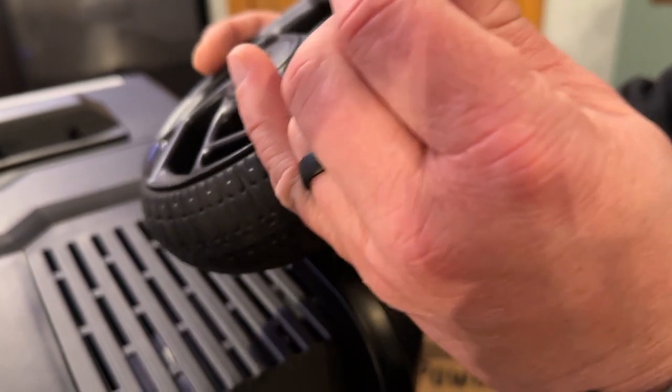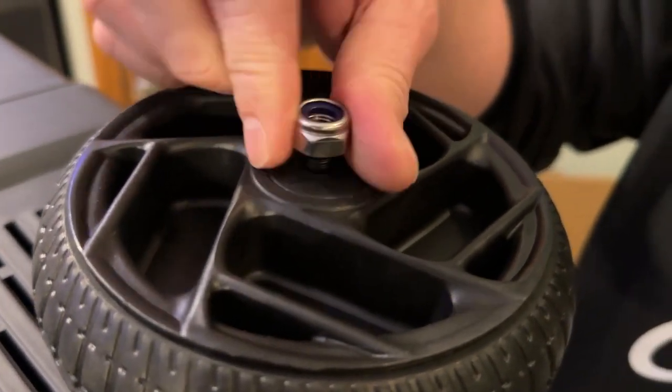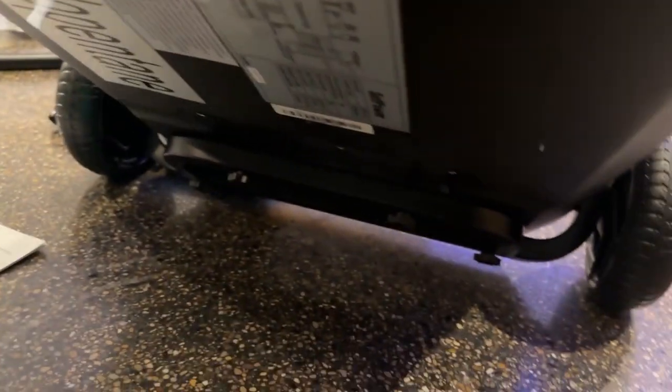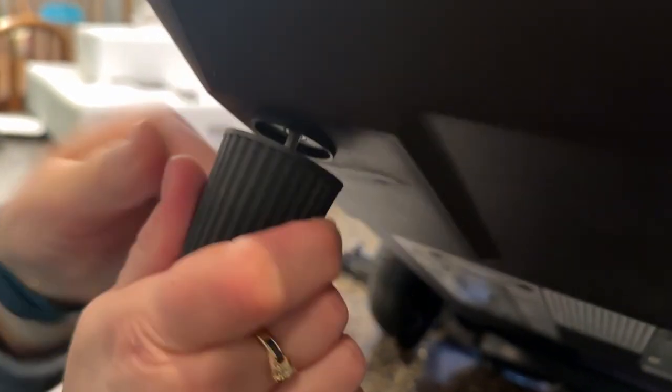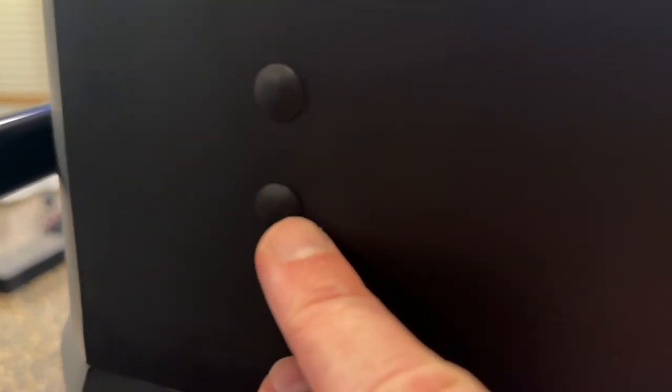Now we're going to assemble the wheels. We've got the wheels in the back and support legs in the front. Simple installation. They have these plugs here and all you're going to do is pop those plugs out.